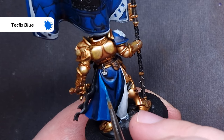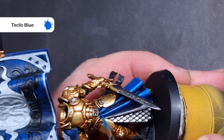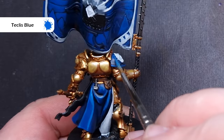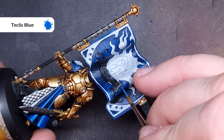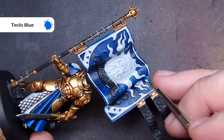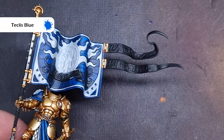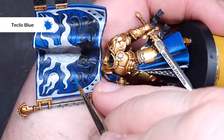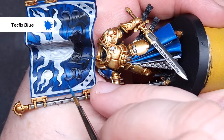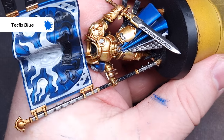We'll then start the edge highlight, and the first colour we're going to use for this is Teclis Blue — a nice bright blue. Make sure you've got a very good tip on your brush and just pull this along the raised folds. This gives you a really nice smooth highlight. If you put it on a little bit too thickly, you can just take the previous layer and paint over it. When it comes to the banner, focus this on the raised folds. We'll also paint along the design lines on the banner to really help highlight them and help the banner stand out.